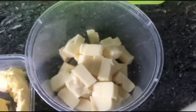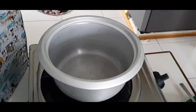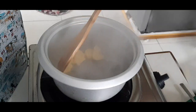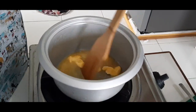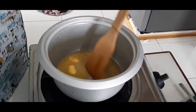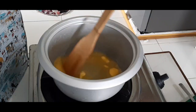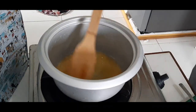Ito naman sa ating white sauce, meron tayong flour, butter, quick melt na cheese, at of course yung fresh milk. Ito ang gagawin natin: painitin lang yung kawali, lagay ang butter, patunawin. Kapag natunaw na, saka naman natin isunod yung ingredient which is the flour.